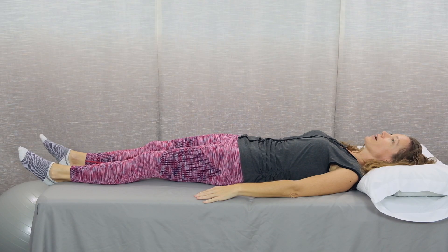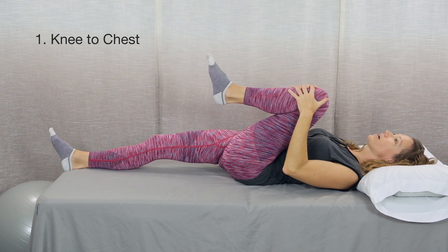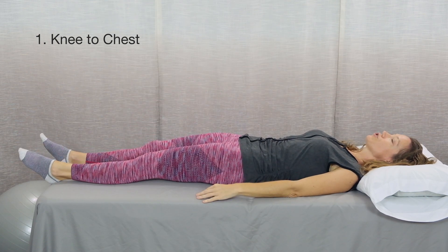The first exercise is bringing your knee to your chest. You'll start with an inhale to prepare. As you exhale, lift your leg, bring your knee toward your chest, and give it a gentle hug. Inhale as you come back to the starting position.